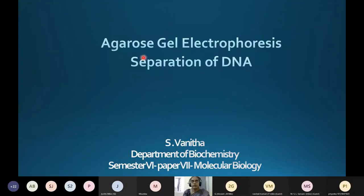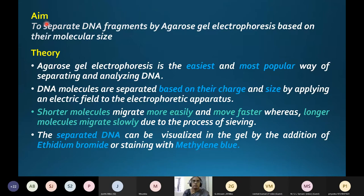The experiment today is agarose gel electrophoresis for the separation of DNA based on their molecular size. The aim is to separate DNA fragments by agarose gel electrophoresis based on their molecular size. Charge is not being considered separately because it is inherently based on electrical charge, so we are separating based on molecular size.